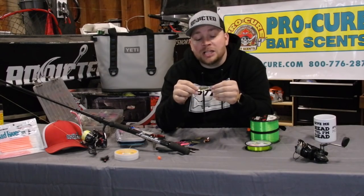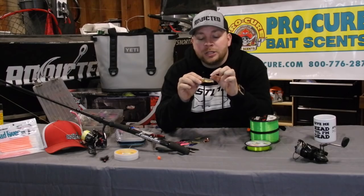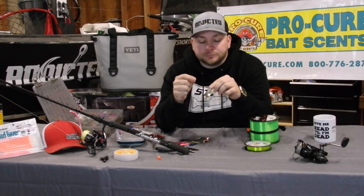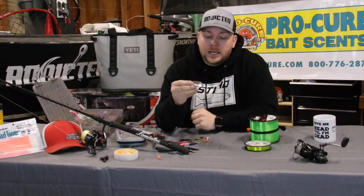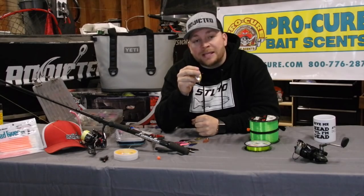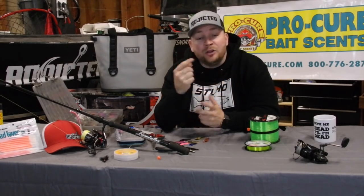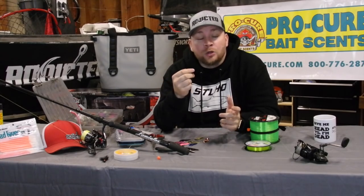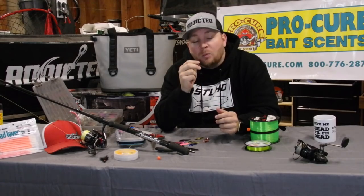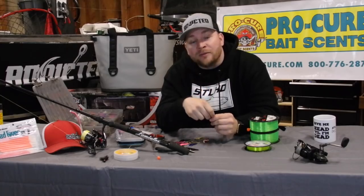Alright guys, that's how I accessorize my spoon. It's very simple: barrel swivel to a split ring, to your spoon, to a split ring, to your Gami Big River hook. I really like those hooks. Make sure you go check out River Fisher Tackle — they make some awesome hardware. Thanks for watching, hit the subscribe button. If you guys have any tutorials or anything you want to learn about Northwest fishing — doesn't matter if it's bass, trout, salmon, or steelhead — we will find someone we can make a video with or we'll make it ourselves. Thanks for watching and we'll see you on the river.